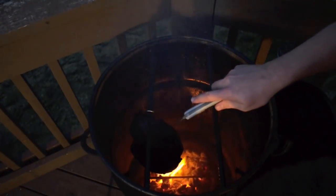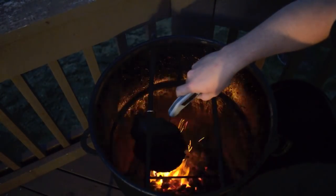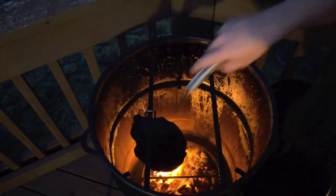An additional half an hour has gone by. We're ready to check our brisket again — we've cooked it about four hours now. We've got to be really close. And we're right on the mark: 159, 160. That is perfect.